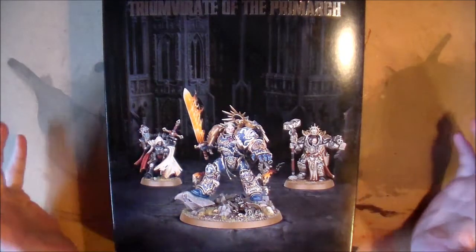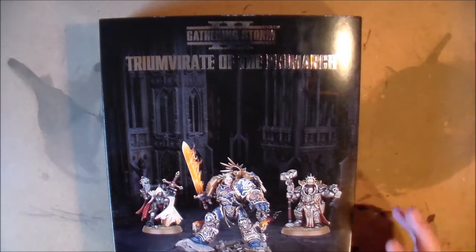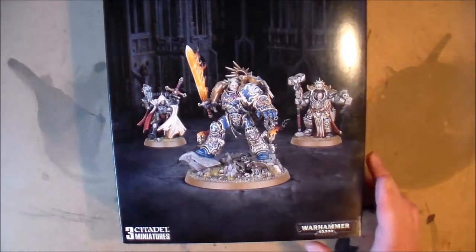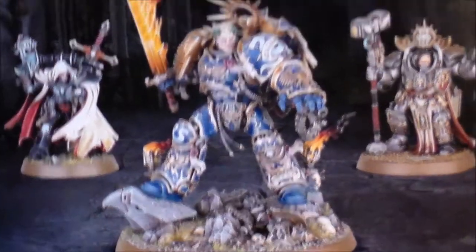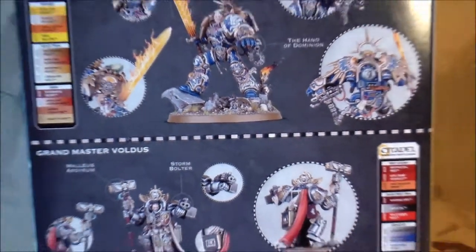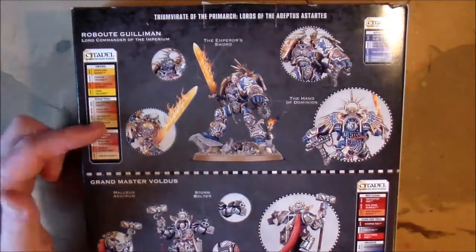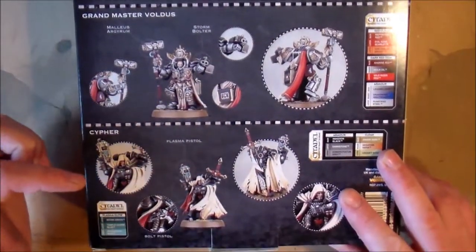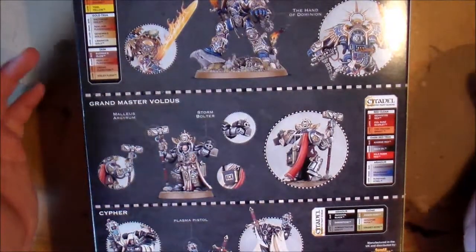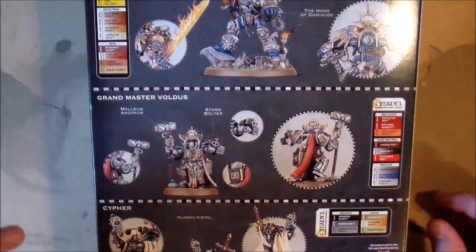First thing is, this box looks amazing — they've really gone all out with these special boxes for these special releases. The models on the cover at the front are really nice looking. But it's the back that really shines. It's just a really nice display of everything that's in the box. You have Roboute Guilliman, Grandmaster Voldus, and Cypher. It's just the design of it — it looks really nice, very eye-pleasing, has all these little bits of information, and your paints listed here as well. Really nice looking box — certainly a fancy box for some new fancy models.